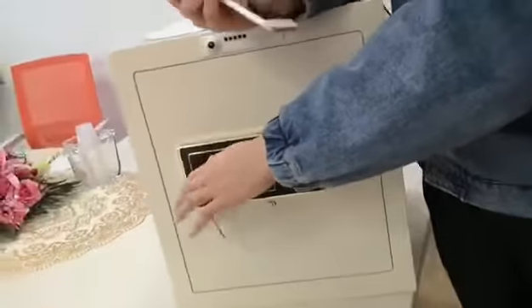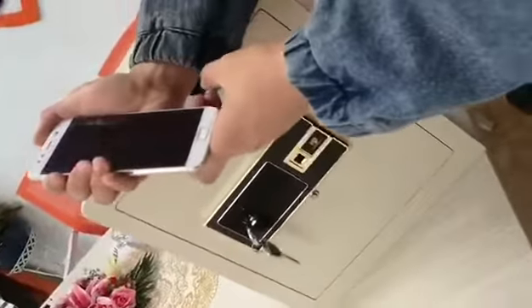No one can open the safe box without the owner's authorization.